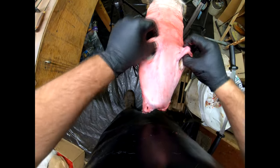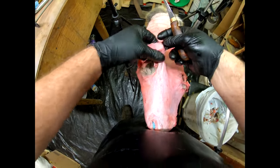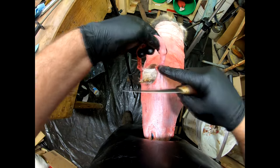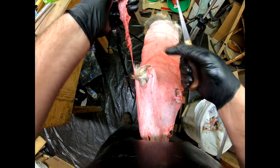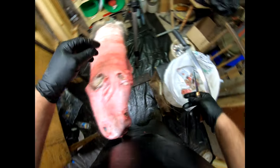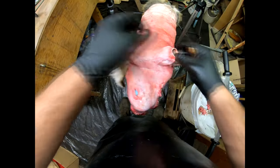One thing you do differently on coyotes and fox compared to other species is remove the cartilage from the ears. Usually there's a connecting membrane between the two ears — I just cut that with my knife. Then I identify the ridge of meat that runs right up to the ear cartilage. I'll cut the membrane off the side of the cheek so it's not dangling, throw it in the pail, and do the same thing on the other side.